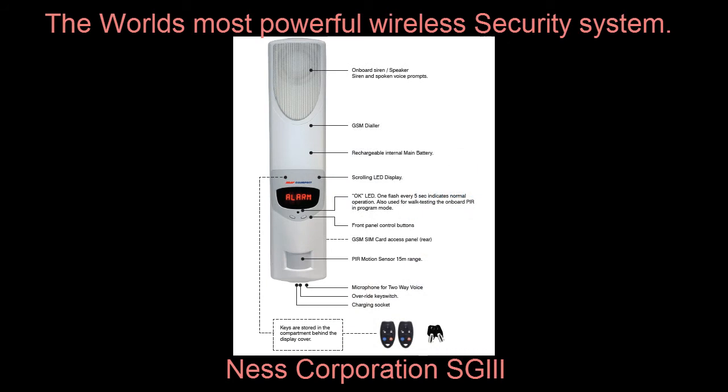The SG3 also includes an onboard GSM dialer. The GSM can be used for logging back to a control room for 24-hour back-to-base monitoring. Or additionally, it can be used for sending SMS text messages to personal mobile phones, voice messages to mobile phones. It can also be used at the control room for two-way voice communications for verification of alarms. And in some limited applications, you can also use the GSM dialer to program the system as well, which we'll look at further in the programming.